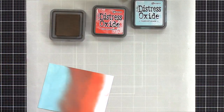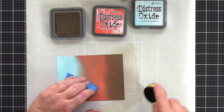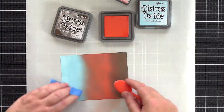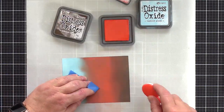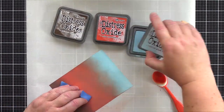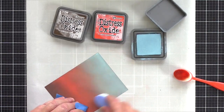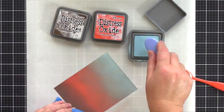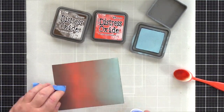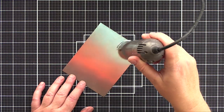I blended the Tumbled Glass over the best part of two thirds of the panel and then brought in Ripe Persimmon. This is a strong colour and quickly filled the space. I then followed up with Walnut Stain at the bottom. These colours took some blending, and I went back and forth with the three colours until I had a blend I liked. I liked the orange toning down the blue and equally the blue toning down the orange, until the end result was a hazy misty flow from one colour to the next.